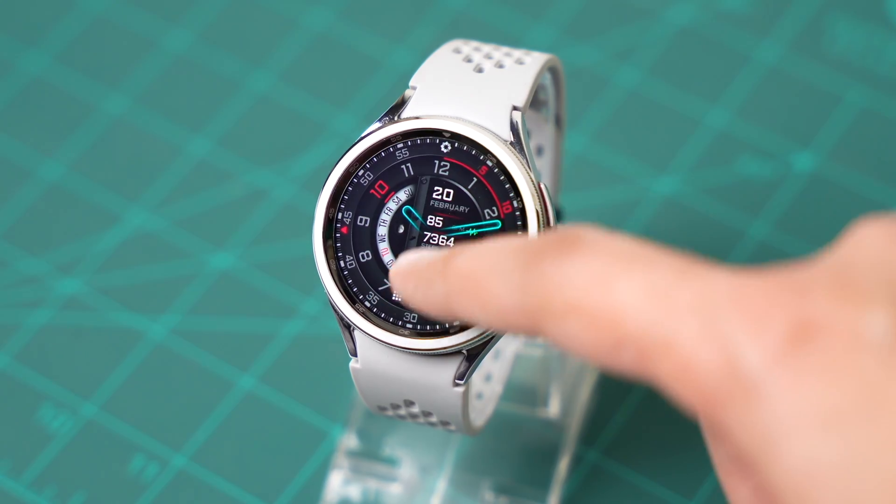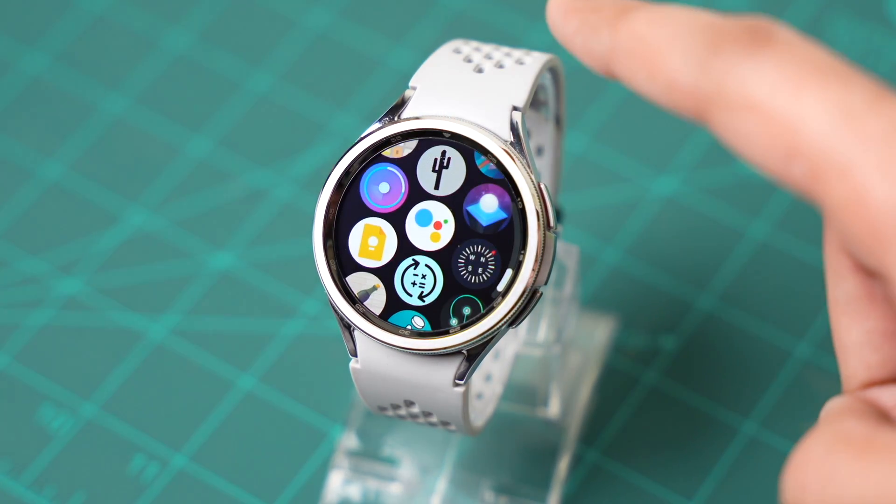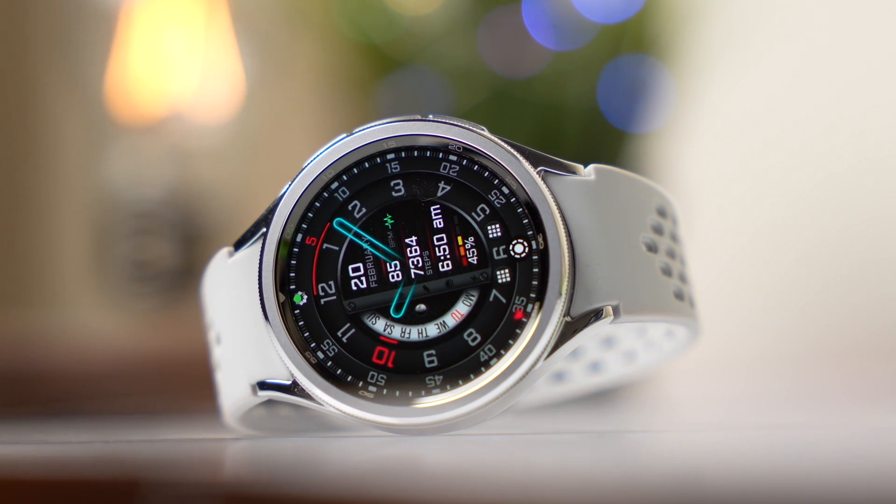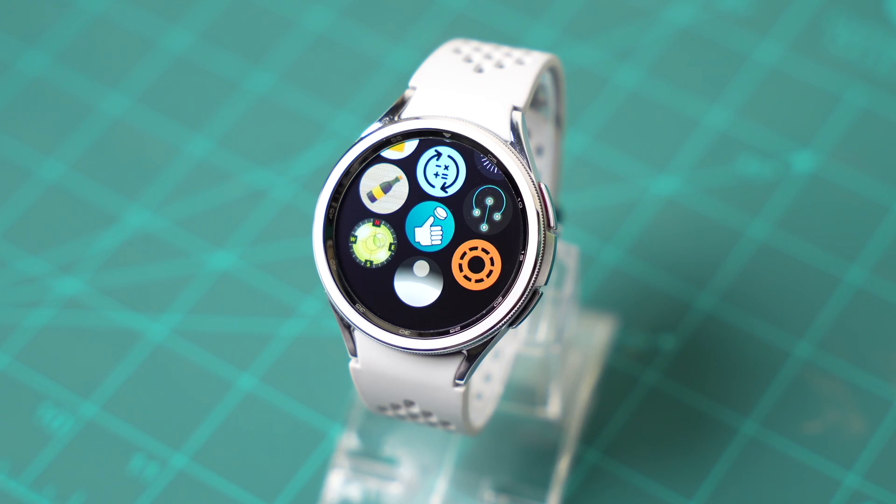These are some new apps that you should try out on your Samsung Galaxy Watch. I also have a cool watch face design for giveaway from Yourash Watch Faces that you shouldn't miss out on.